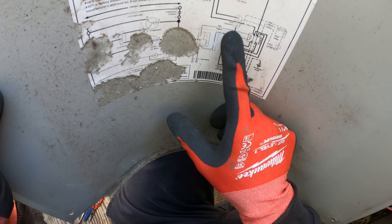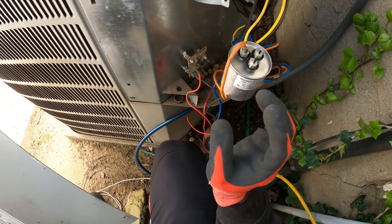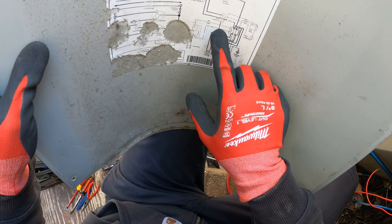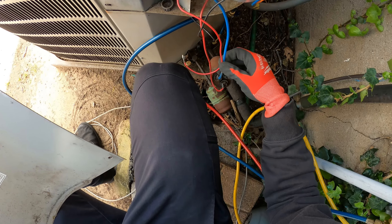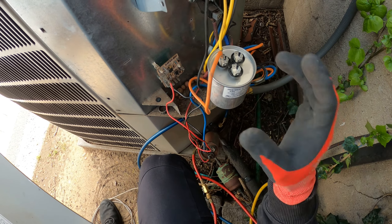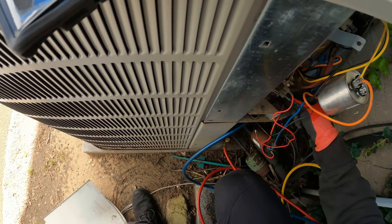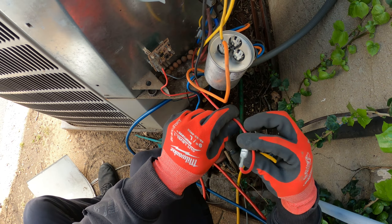Following my diagram, I found my dual capacitor. Yellow goes to common — I got common hooked up, one coming from the line side of the contactor and the other going to the fan motor. Next terminal: for the outdoor fan motor we have a blue wire, so the blue wire goes to fan. The next one is a red wire — tracing that out, it goes to our compressor, so red goes to Herm.